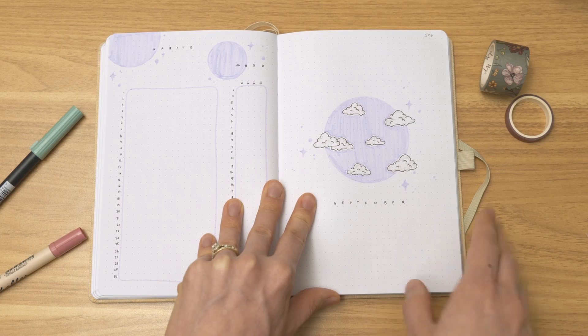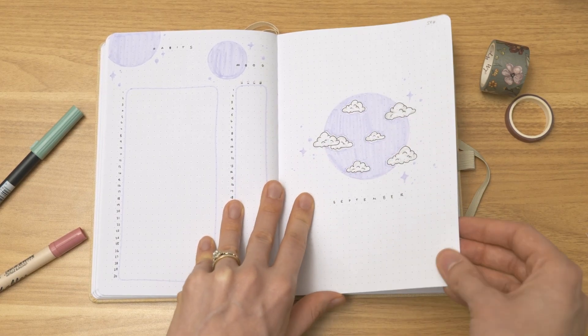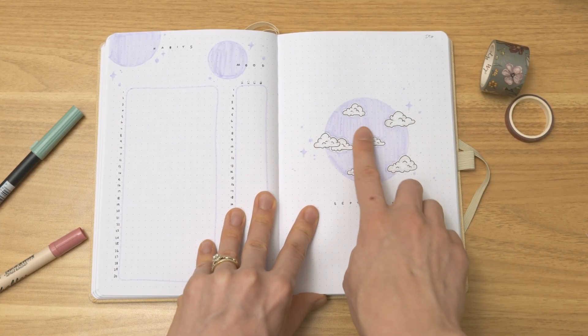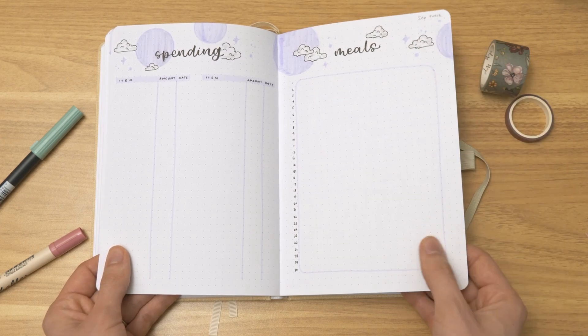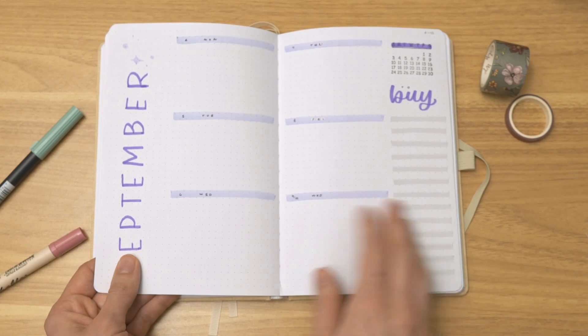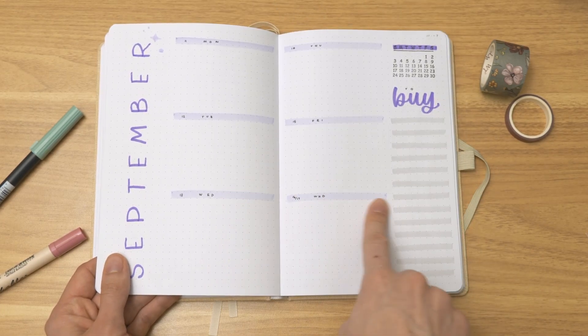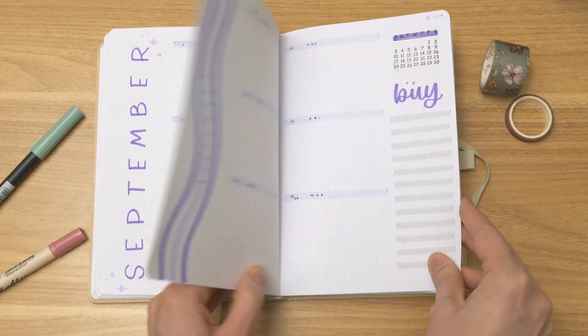Then we've got September, and for September she asked for a clouds theme. So I did some clouds and used a really soft purple. This purple was from Tombow, but it got really dried up — it was kind of streaky when I was doing the monthly pages because it was drying up. So I actually switched to a Zig Brushable in the lavender color instead.